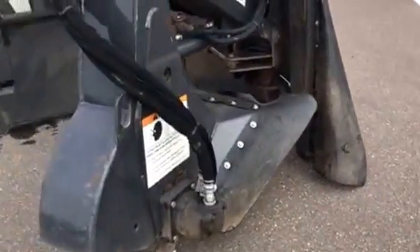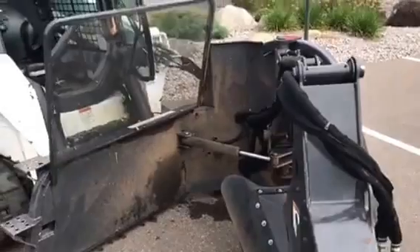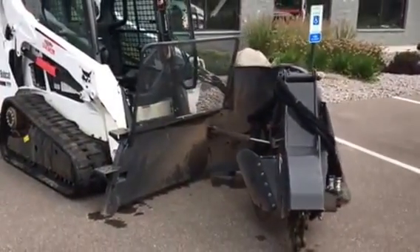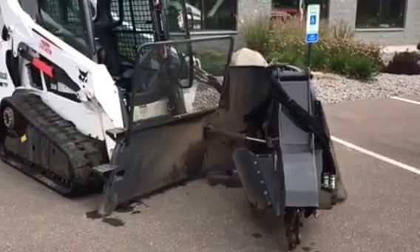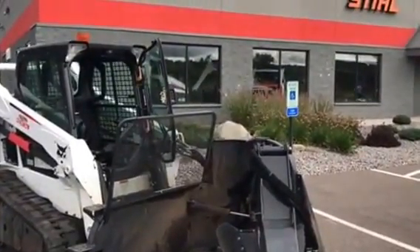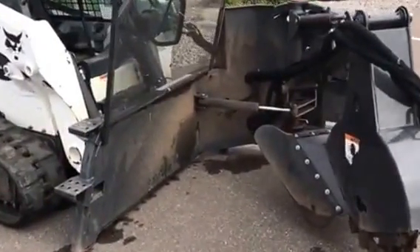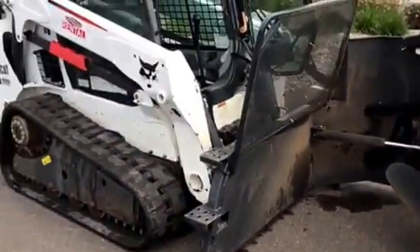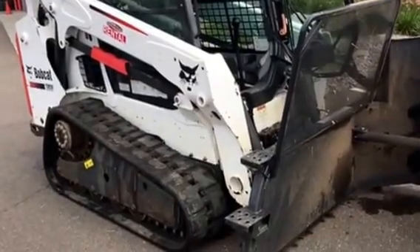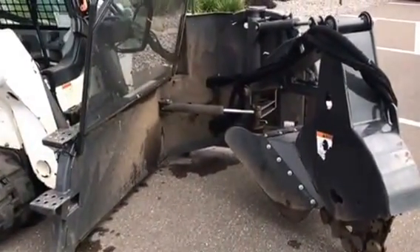Tri-State Bobcat — Burnsville, Minnesota; Little Canada, Minnesota; and Hudson, Wisconsin. If you've got stumps to remove and you're in the business, consider this SG60 stump grinder from Bobcat and Tri-State Bobcat. And if you're in the rental position where you just have a few to take out, come get it. Grab a track machine, you've got a great outfit — you'll do minimal damage to the turf and you get those stumps removed. Tri-State Bobcat, thank you.